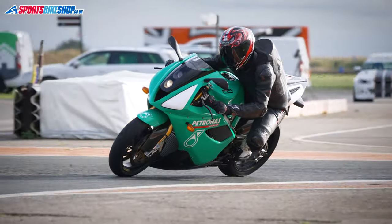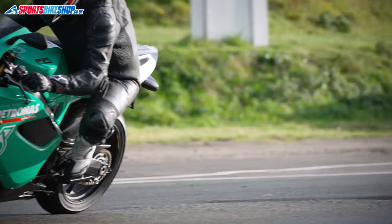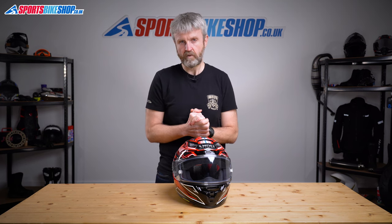Shoei have done their best to reduce noise, but race helmets just tend to be a bit noisier than regular road lids — these are the sort of issues that just come with using a race helmet on the road. Another thing is that you don't get the benefit of an internal sun visor, so you need to swap visors on days where you need a tinted one. That does mean some extra cost — it's around £60 for a tinted visor, and you might also want an extra Pinlock so you don't have to swap it between your clear and dark visors.